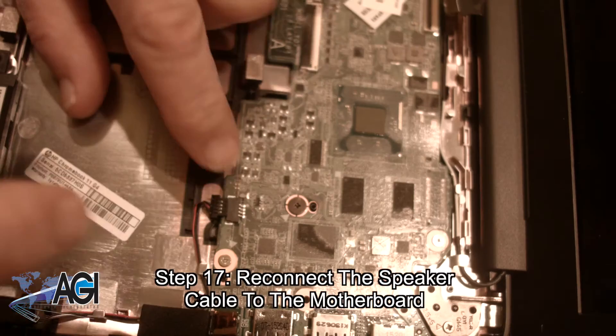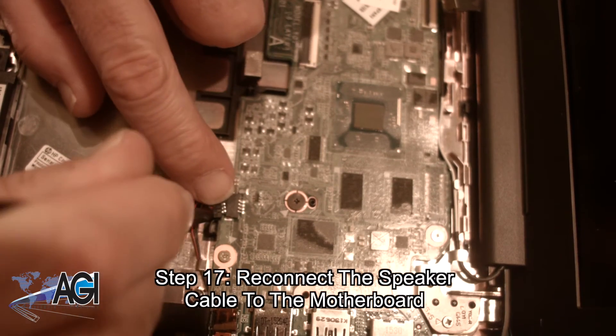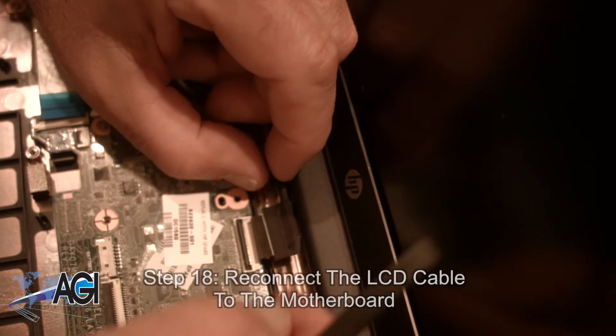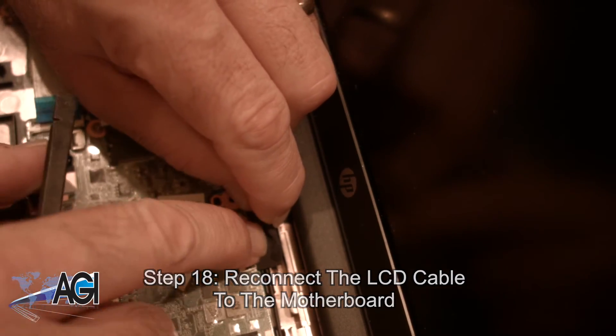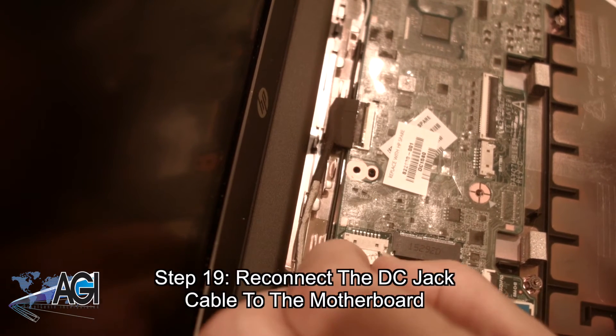Now, you will reconnect the speaker cable to the motherboard. Next, you will reconnect the LCD cable to the motherboard. Now, you will reconnect the DC jack cable to the motherboard.